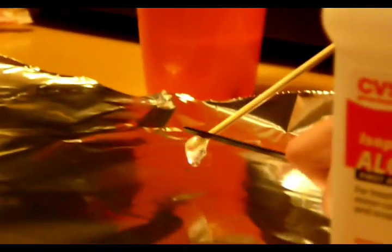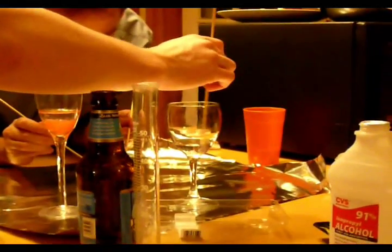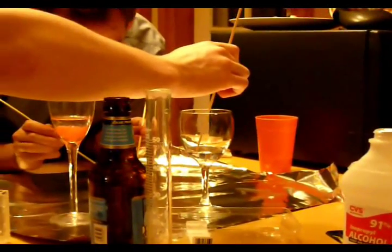Oh, my God. Eww. Eww. That's smart — scrape it off. Lost your DNA in the alcohol. That was really married.